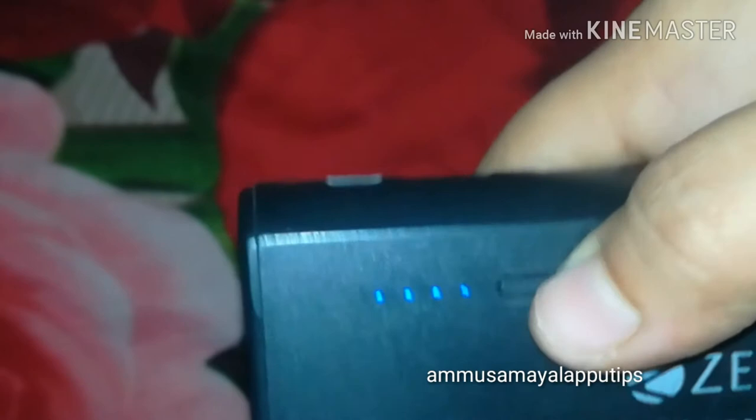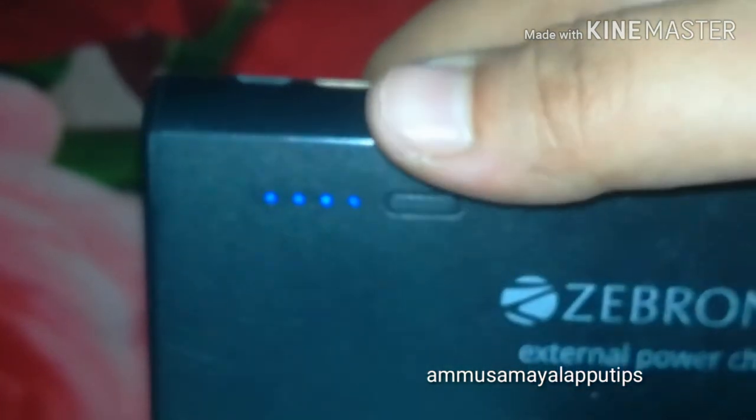This is the black color. It will show the current volume of the power bank. It also has a torch function, so this is a 2-in-1 device. This is the price of Zebronics.